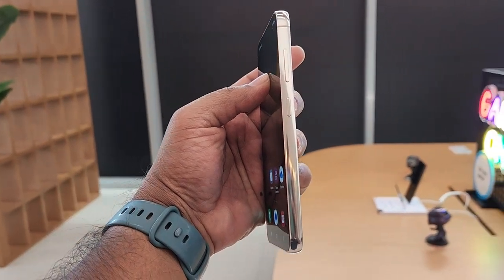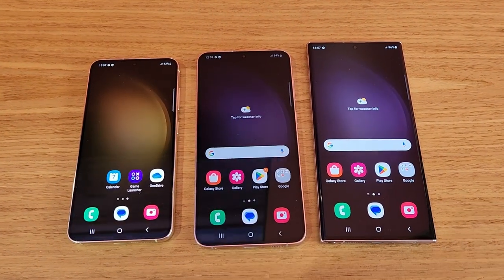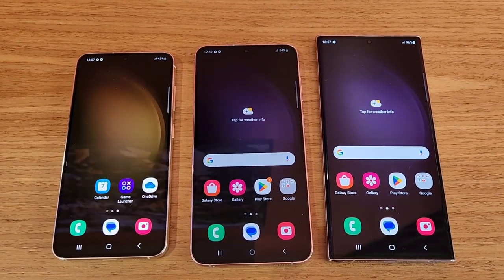The Galaxy S23 Plus and the S23 have also received an upgraded look. All the S23 series of smartphones now come with Corning's Gorilla Glass Victus 2.